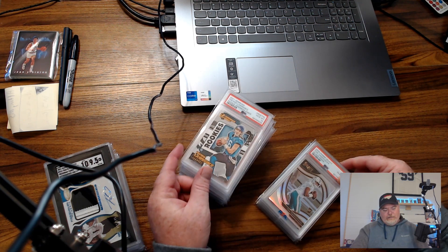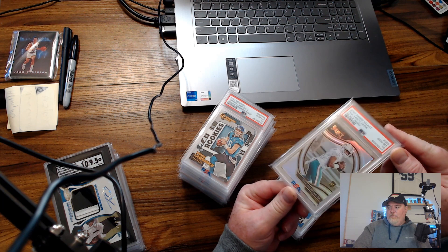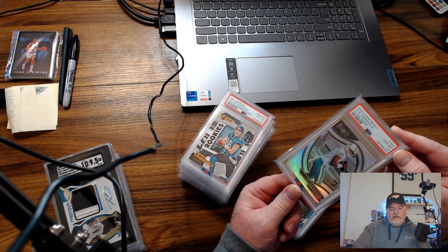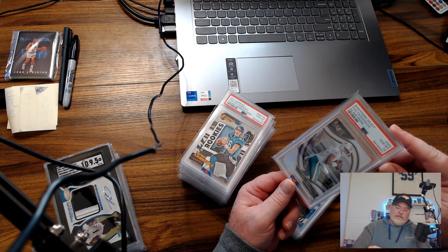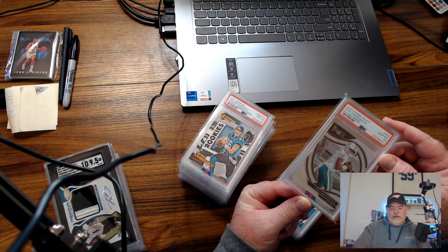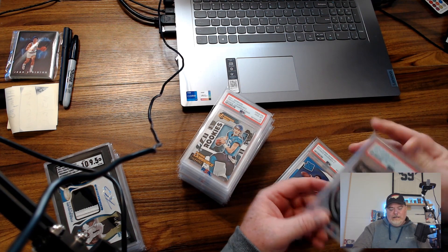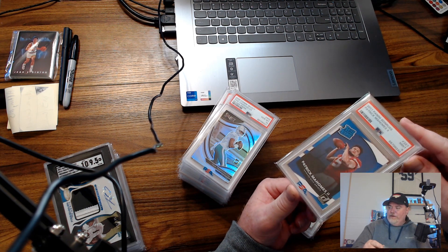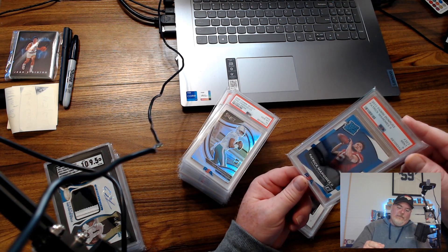There's a Trevor Lawrence PSA10 gridiron kings — another one we had to negotiate the comp on because it's kind of all over the place, sometimes $300, sometimes $200, $150. But it's a field level silver prism, a beautiful card no doubt. When Trevor is hot this is a hot card; when he's not, it's not. But stuff like this made the collection very appealing — this kind of card sells and moves.